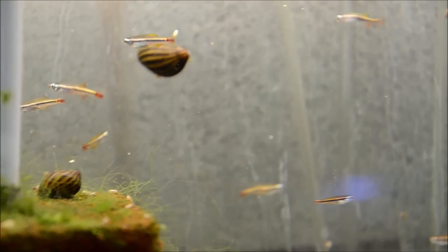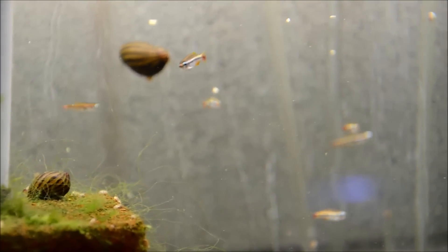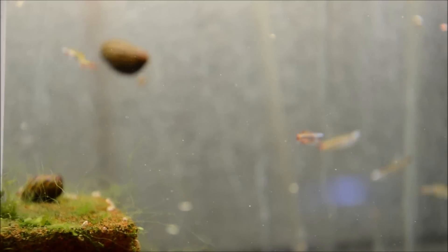Similar to regular white clouds, these guys are egg scatterers and continuous spawners, and super easy to breed. Which is a good thing because their habitat is critically threatened.